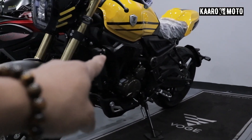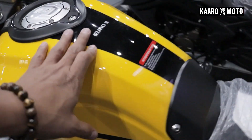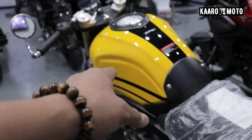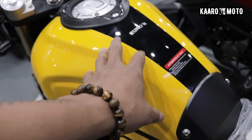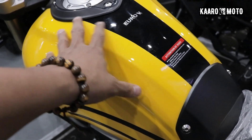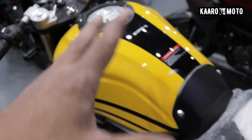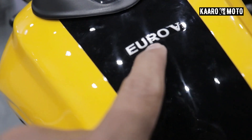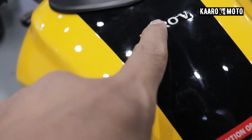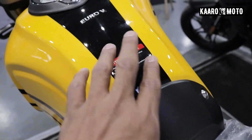Right there is the engine. Yung kanyang tank — napakaganda ng finish ng kanyang tank guys sa mga kaaro. It's in yellow. One thing that I notice is that maganda yung quality ng finish nya. It looks premium. Hindi sya yung mumurahing klase ng pintura. Right here, meron syang nakalagay na Euro 5, so Euro 5 compliant sila. Got a small sticker dito.